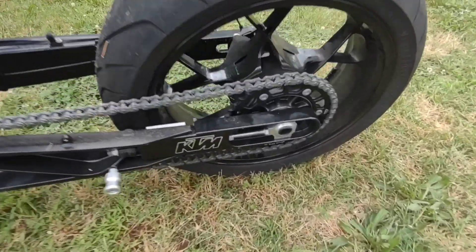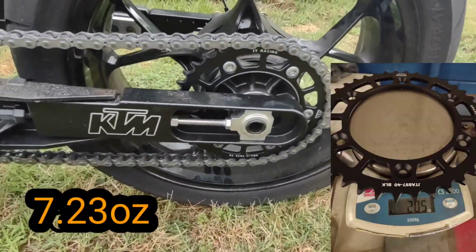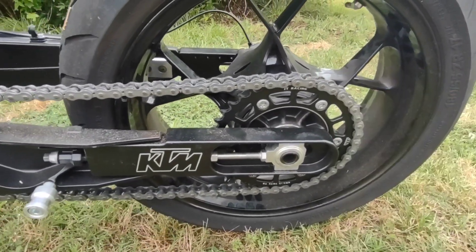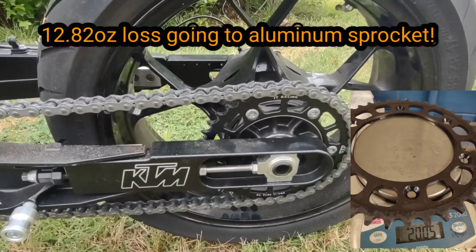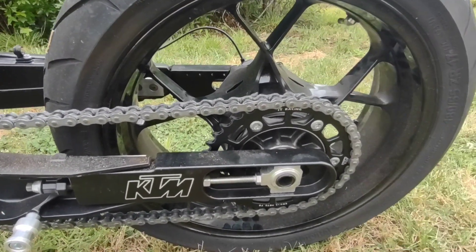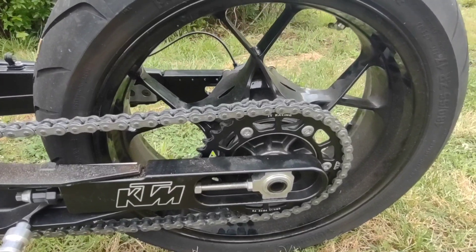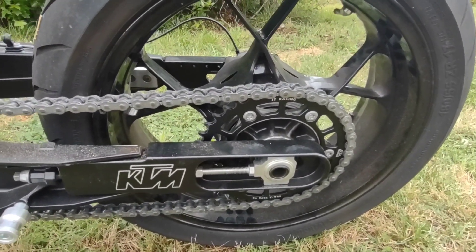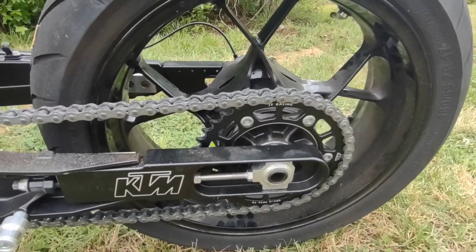I also put a JT aluminum sprocket on the rear. Went ahead and dropped one tooth — it was at the stock 41 steel, went to this aluminum 40 tooth. Should help keep the front end down a little bit, maybe even trap a little higher mile per hour.